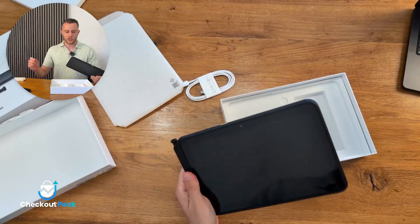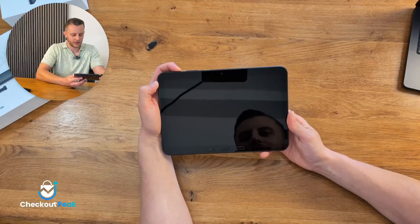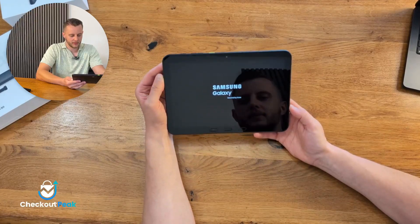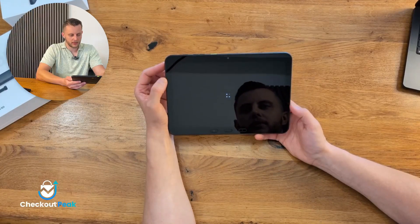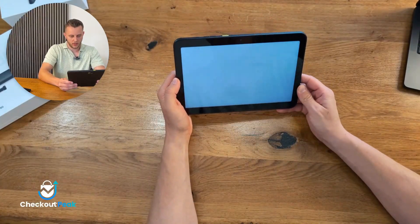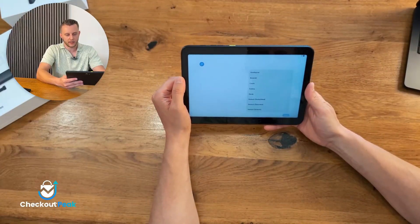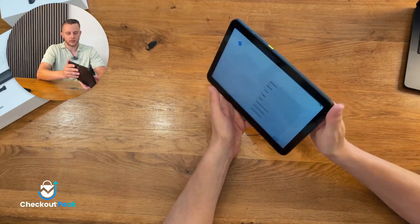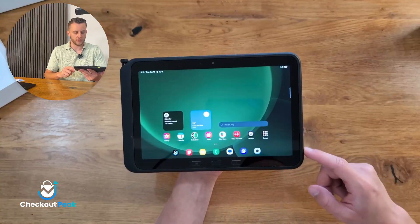Let's charge the device and we'll be back in one second. The device is now charged — let's turn it on and have a look. We'll set up the whole device and install SAP Customer Checkout directly, and show you the latest features like the NFC reader and the function button on the side, which we will also integrate.